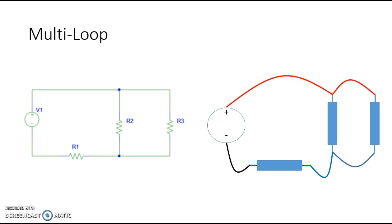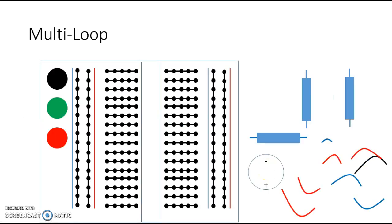Now we're going to look at a single-source multi-loop circuit. For this one, we have one voltage source V1 and resistors R1, R2, and R3. R2 and R3 are in parallel with each other, and when you combine those two together they are in series with R1. If you set them up on the side using strictly wires, you connect it like this — where this is R3, this is R2, and this is R1.